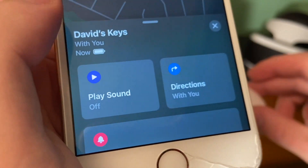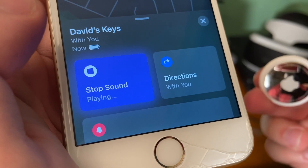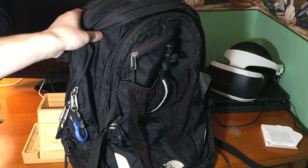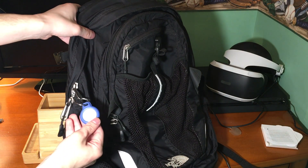Precision finding does exactly what it sounds like and lets you find your items with more exact precision, but unfortunately it's unavailable for older devices. Funny enough, while I was shooting this video, I couldn't find my keys, so I used my bag as the next best thing.